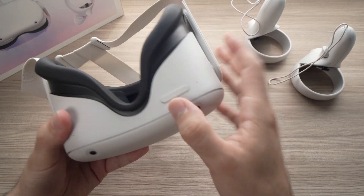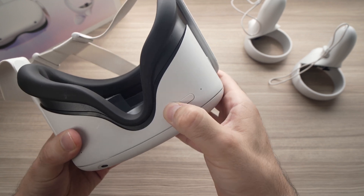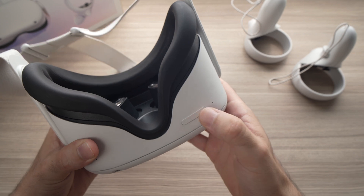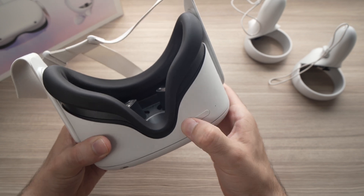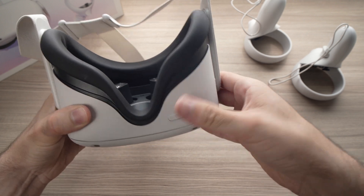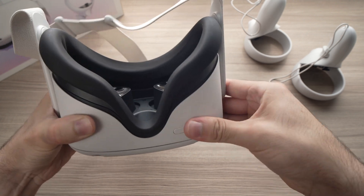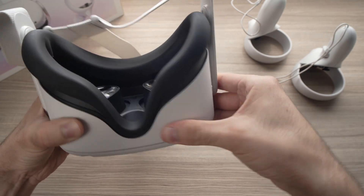So we can first start with the volume buttons right over here — really press them as hard as you can, obviously maybe not too hard to break the unit, but press them hard, press them both at the same time, just to make sure that if there is something stuck under there it will get dislodged by doing this.